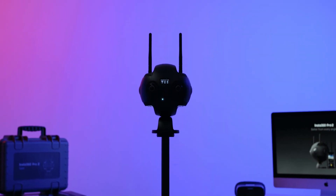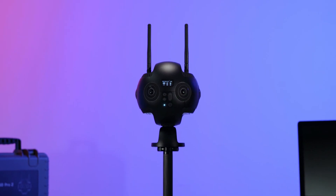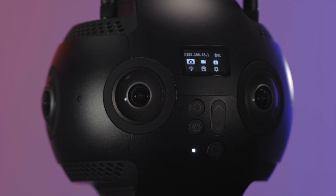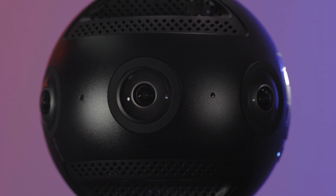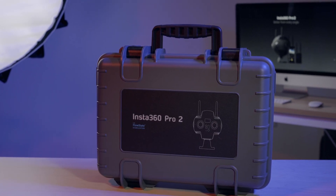In this video, we are going to unbox the Insta360 Pro 2, introducing you to everything that comes with this professional 360 camera. For this unboxing, we will show you the items in the basic Insta360 Pro 2 camera bundle.